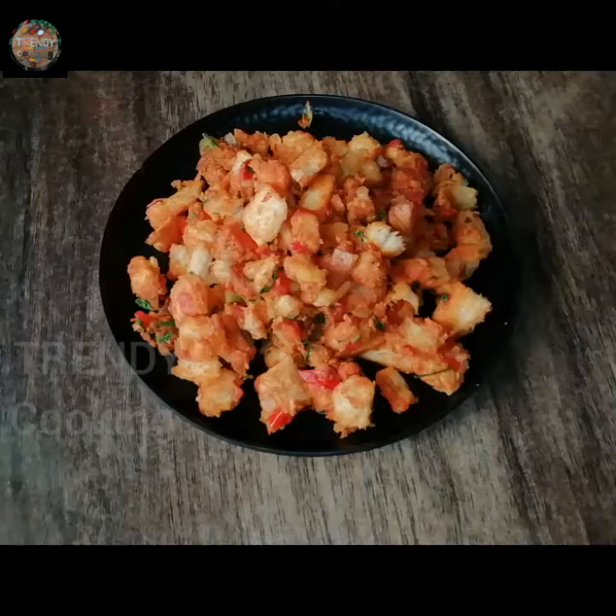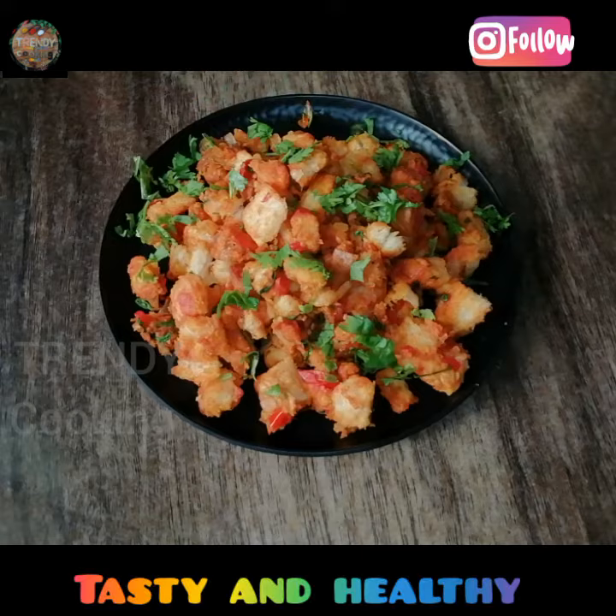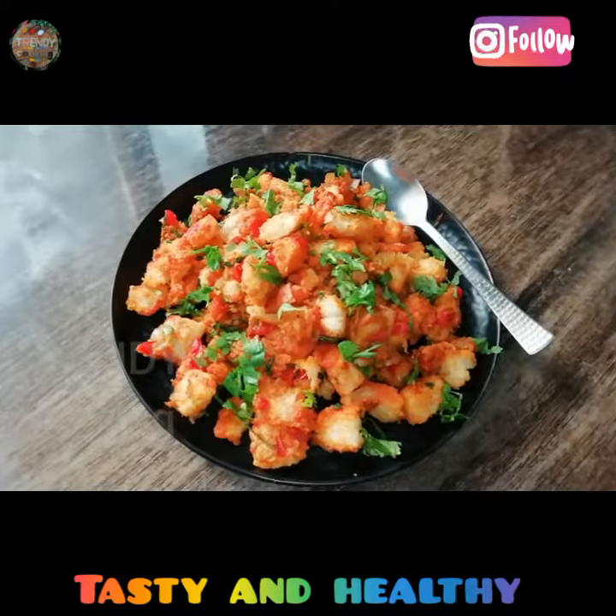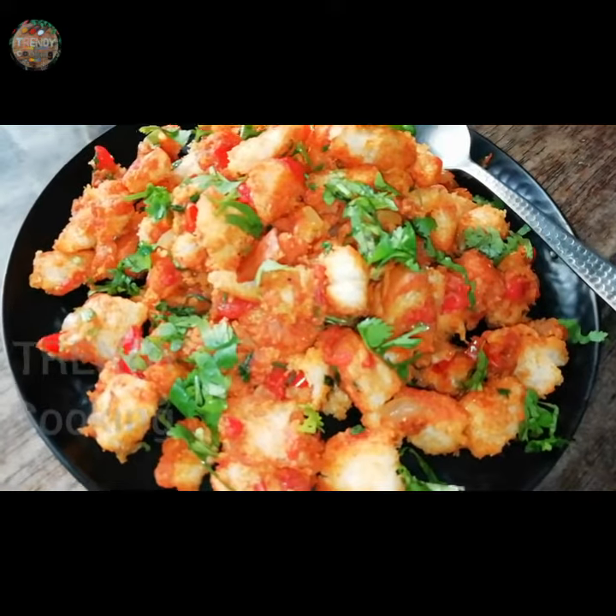Hello! Welcome to Trendy Cooking! This recipe is made up for 10 days. This is a lot of breakfast for a long time. You can do it very simple. It's ready for you.